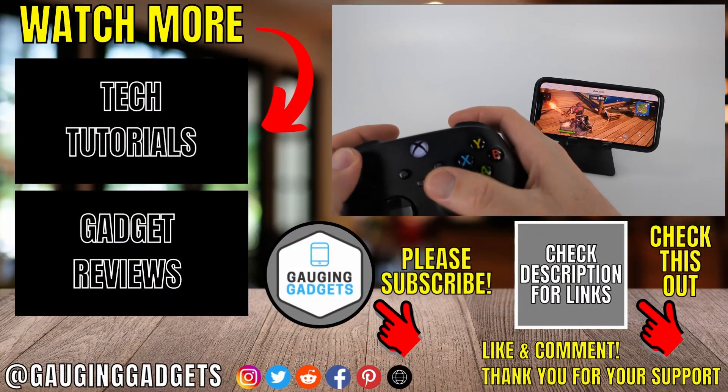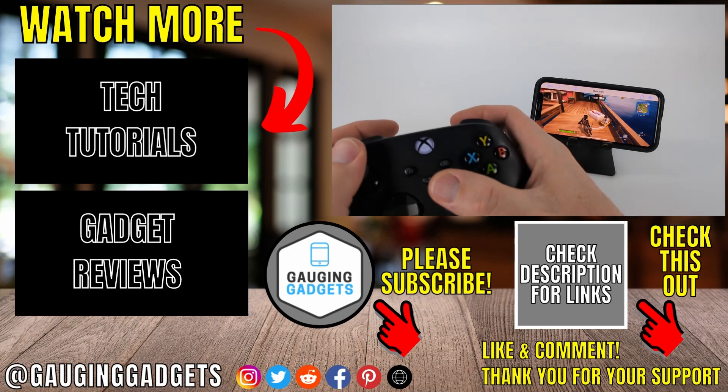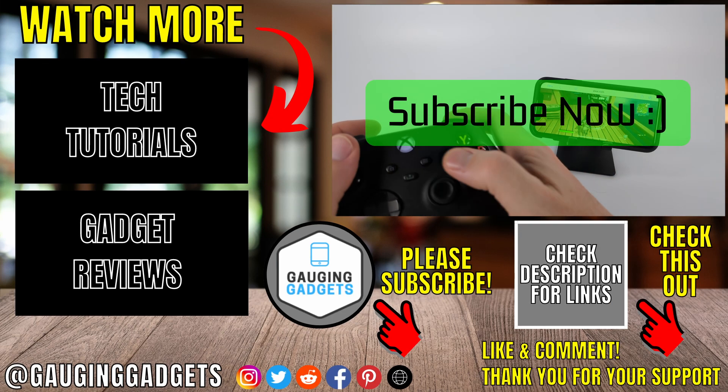As you can see I can now play Fortnite on my iPhone and control it with my Xbox controller. If this video helped you give it a thumbs up and please consider subscribing to my channel.